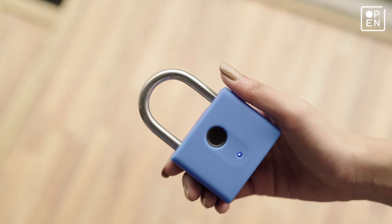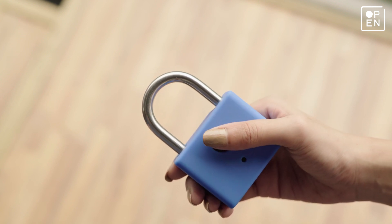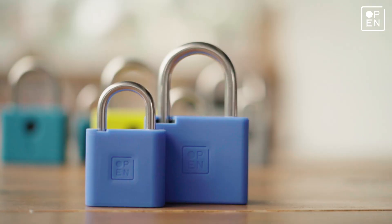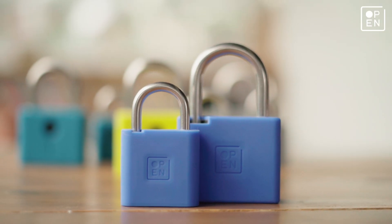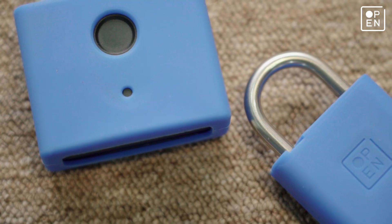Now that you're done, if the blue LED light blinks 3 times, you're officially the co-owner of your Pro or Mini. If it blinks red 3 times, the fingerprint wasn't saved — in which case, please try registering again.